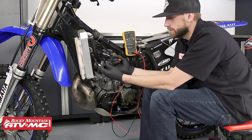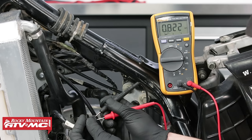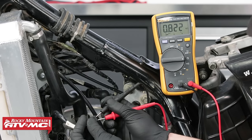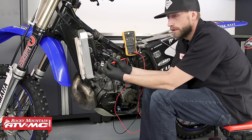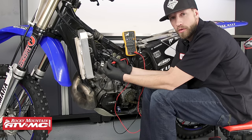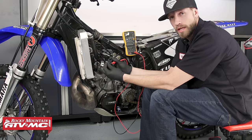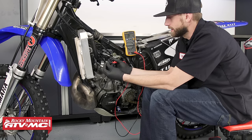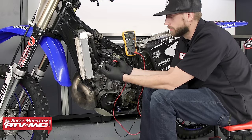The next test we can perform on this will be source coil one. The wire colors for source coil one are black and black with red. Our meter is reading 0.822 kilo ohms — so basically 822 ohms — and the range in our service manual indicates that we need to be somewhere between 720 and 1080 ohms. Again, same thing as the first circuit: if we make that connection and our meter reads OL, chances are there's a break in the circuit, the circuit's incomplete, and the stator will need to be replaced.